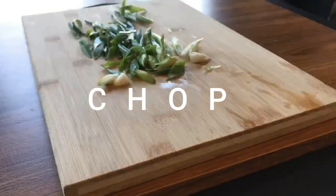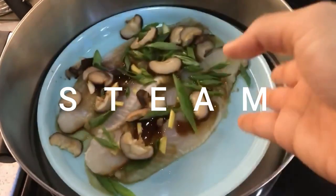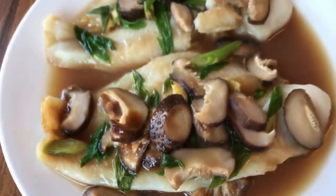You just have to chop up the ingredients, put them together and steam it. This recipe is super light, full of flavor, and we will be using very few ingredients.